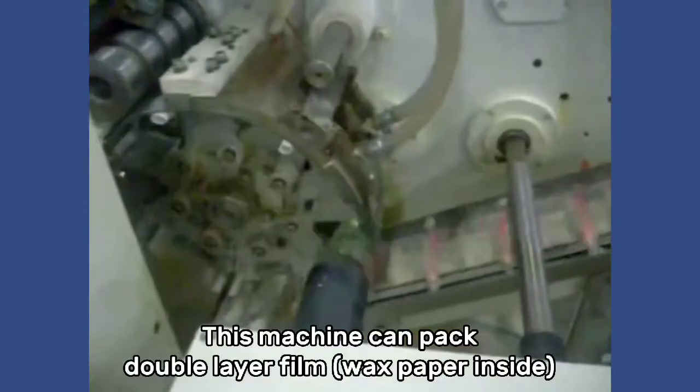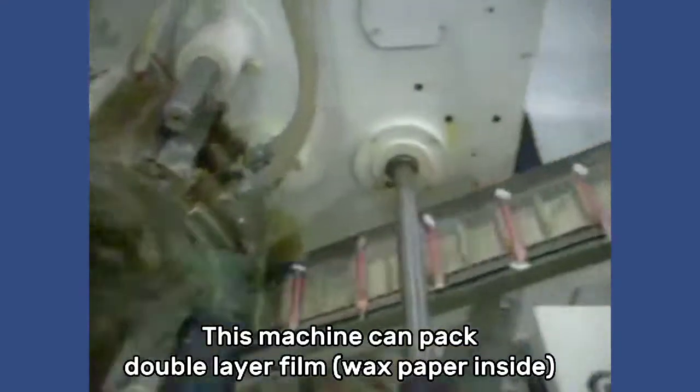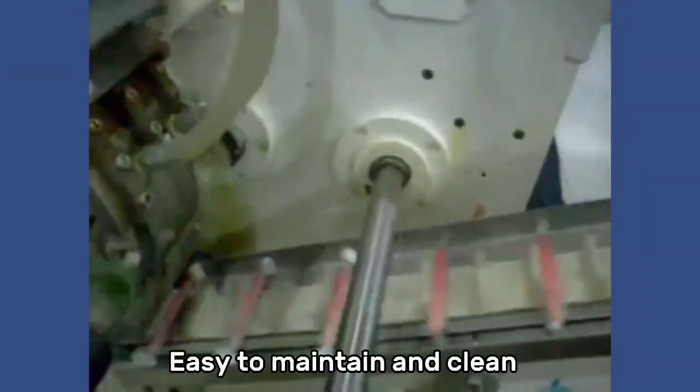This machine can pack Double Layer Film Wax Paper inside. Easy to maintain and clean.